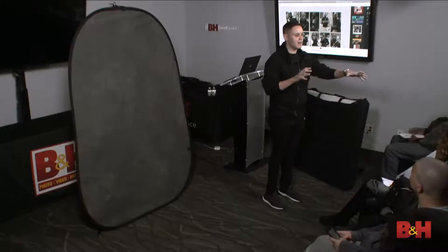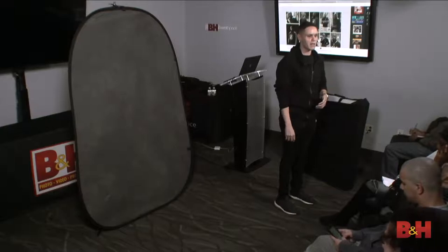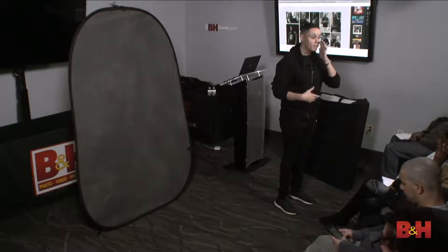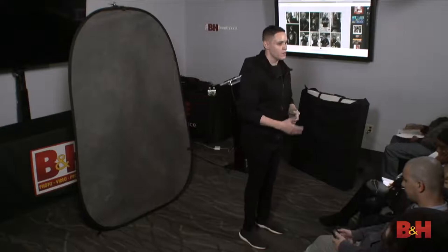For those looking to produce your first editorial, the easiest publication to get into is called Elements Magazine - E-L-L-E-M-E-N-T-S, Elements with two L's. It's not Elle, it's not Esquire, but it focuses more on creative output than brand prestige - they're mostly digital. I have no affiliation with them, but it's a good place to start building credibility. You can tell clients 'I got published in this magazine.' As long as you're shooting good work and you're a good person to work with, people want to work with you.